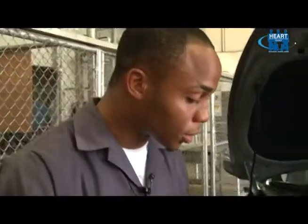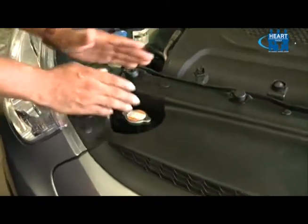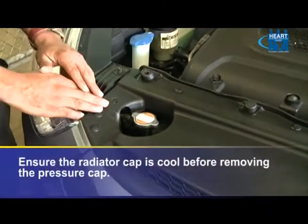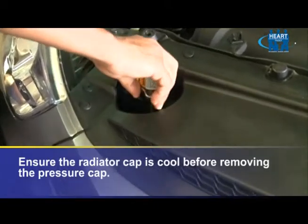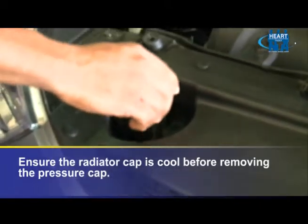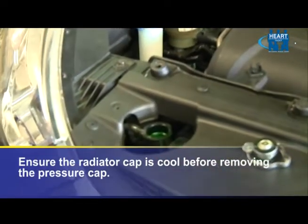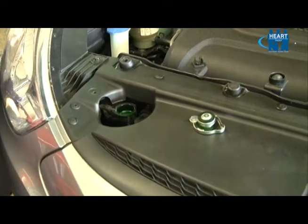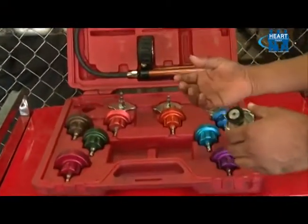I've done my safety check and come to the conclusion that the vehicle radiator cap is now cool, so I can safely remove my pressure cap. Now to pressure test our system, we must select the correct adapter to perform this task, and from my selection of adapters, I will select the correct adapter that is a fit.